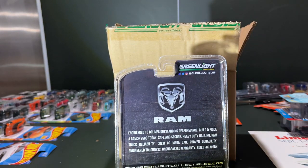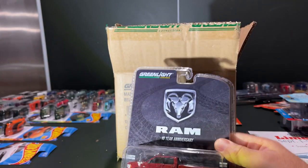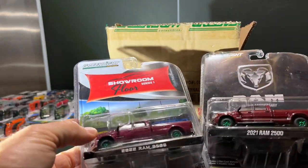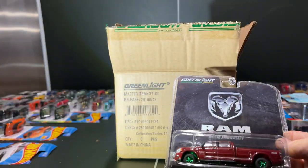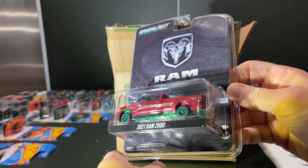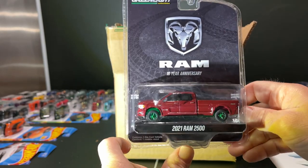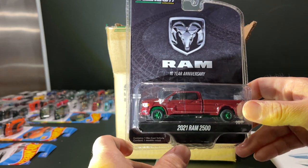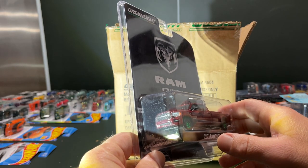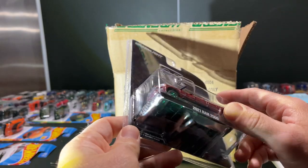Alright — the new Ram. Oh, it's a green machine! Son of a gun — I just pulled a showroom floor green machine too. I really like this casting and now I have to buy another one. Anyway, it's neither here nor there. It's pretty sharp — the bed's nice and straight. It's the 10th anniversary of Ram, as they're known. It used to be the Dodge Ram and now it's just Ram.